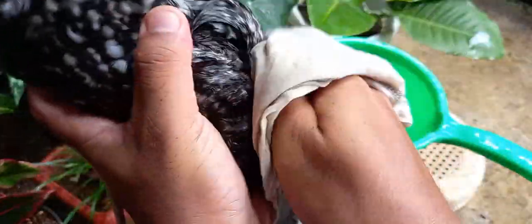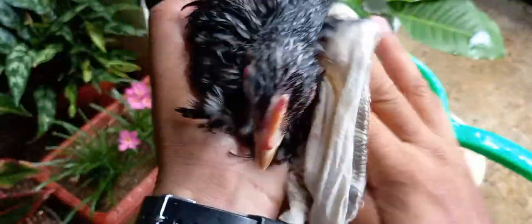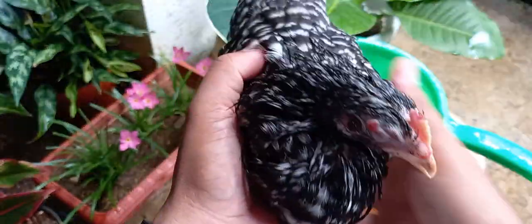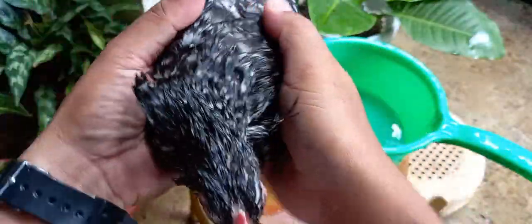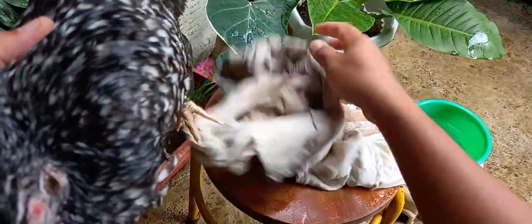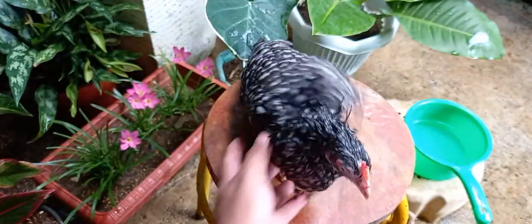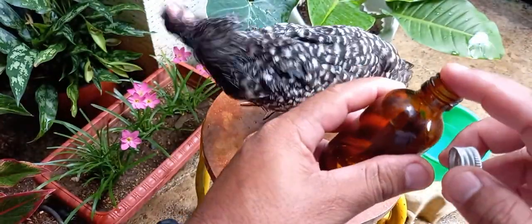Pagkatapos natin makuha yung mga bulutong, papunasan lang natin ng tuyong basahan. Pagkatapos natin punasan yung ating alagang manok at medyo tuyo na siya, lalagyan natin yung kanyang sugat ng gamot para sa sugat — kahit anong klaseng gamot basta para sa sugat, pwede.